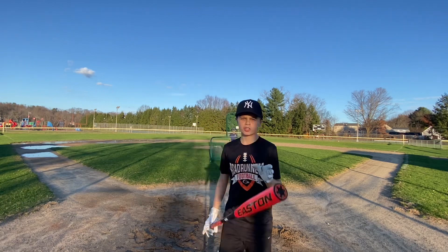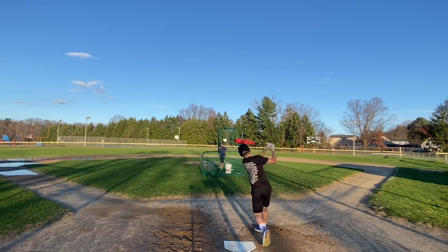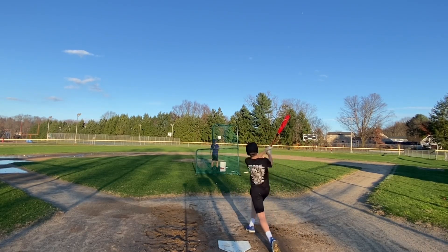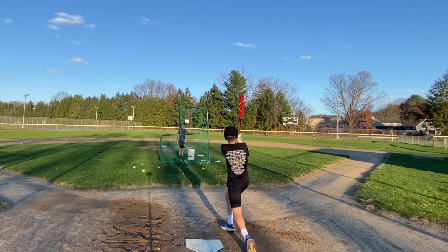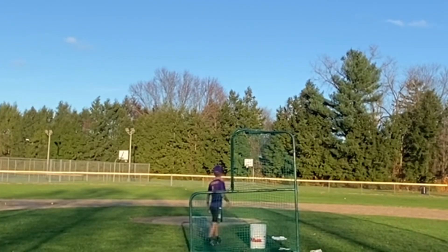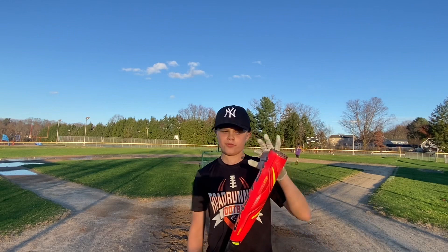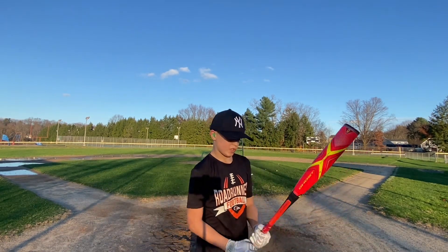Now I'm up with the Drop 10 Easton Ghost. It felt way better — it was a little more end-loaded, and I felt like the exit velocity was way higher. The ADV had a squishier barrel, but yeah, I'm going to be taking this bat.